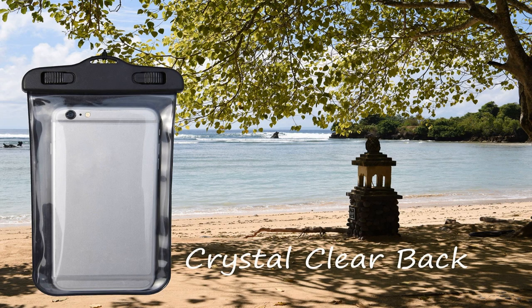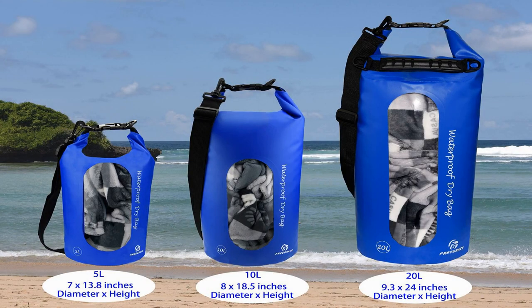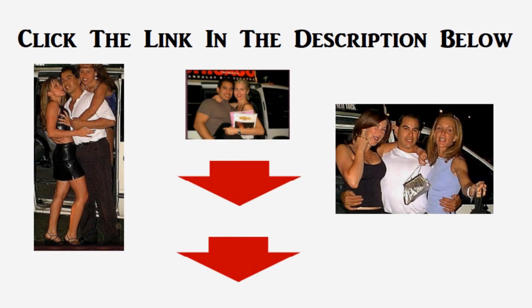Ergonomic features for easy transport: the 5L, 10L, and 20L bags come with a 27.6 to 49.6 inch adjustable and removable shoulder strap. You can sling the strap over your shoulder to easily tote your bag anywhere, or attach the strap to your boat or kayak to keep your bag conveniently at hand. The 20L also comes with a built-in grab handle, and the 35L is equipped with backpack-style shoulder straps. For more info and special discounts, please click the link below.